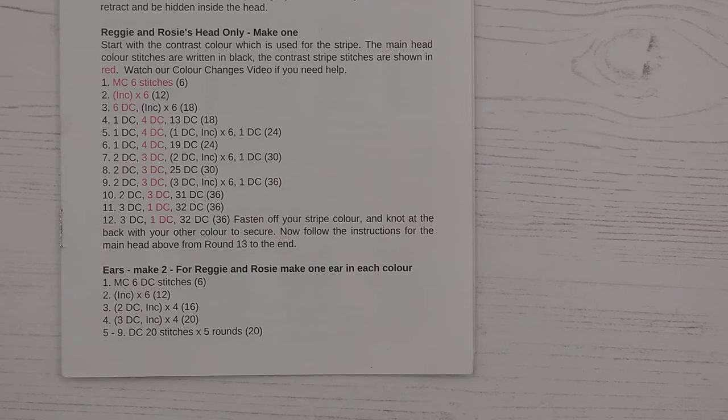Round one is a magic circle with six double crochet stitches, and then for round two you're going to be doing six increases to take you up to 12 stitches. Round three: two double crochets and then an increase, and you're going to repeat that four times.